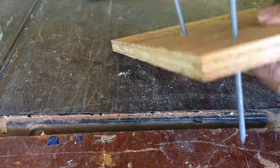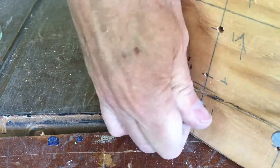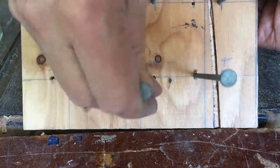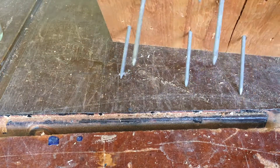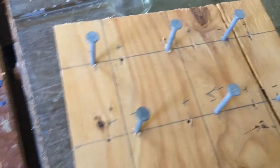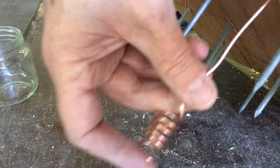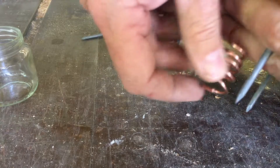We are now ready to assemble. Take a nail, put it down, get the height that you want, and then repeat that for all the remaining nails. Next, take your copper wire and position it next to the nail, trying to get the height about the same.